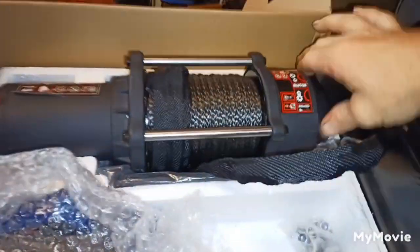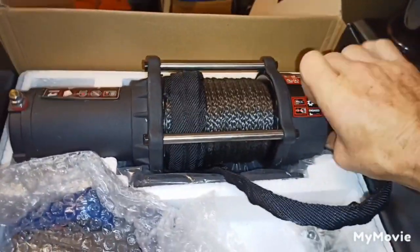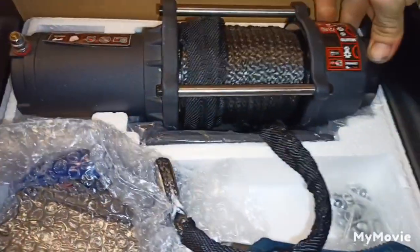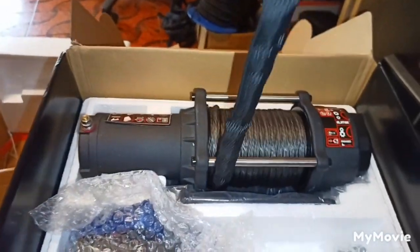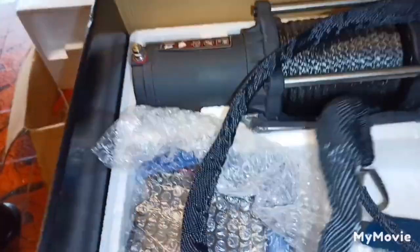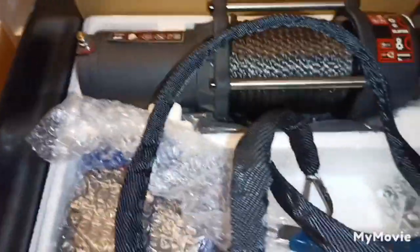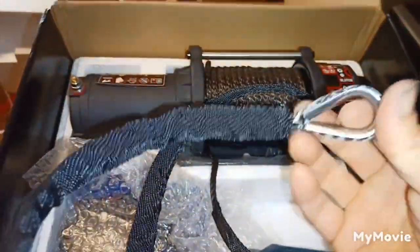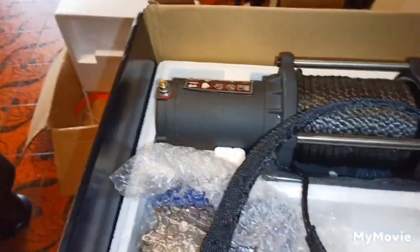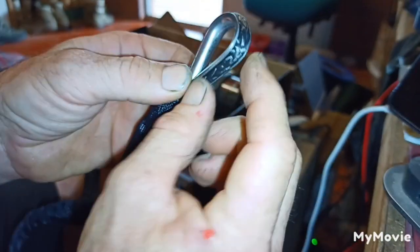Pull some of this rope out. That moves nice and free - that's good, I like that. Let's pull a little bit more out of there. Right, making it back into dry. First things first, we're going to get rid of this. I might need two hands here.